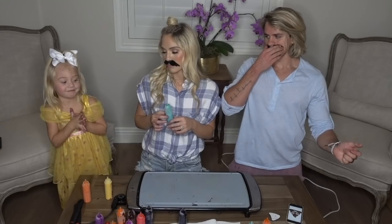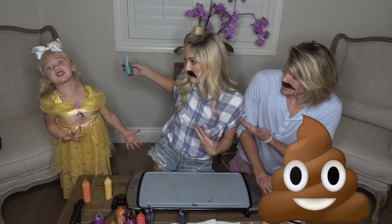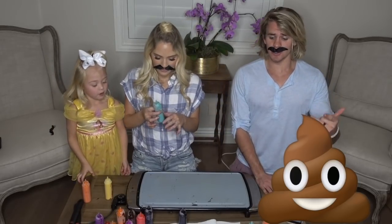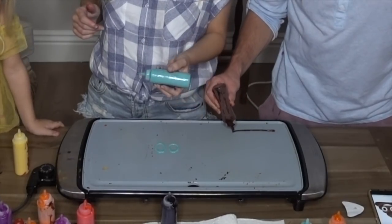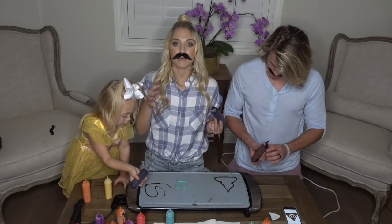Next round. This is Everly's surprise choice — Everly, what are we doing? Poop emoji! So we're gonna do the poop emoji — a poopy emoji. I'm getting better and better at this. Like, I started off really, really bad, and now I feel like I'm starting to get the hang of it.